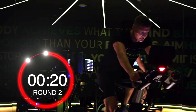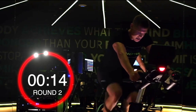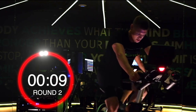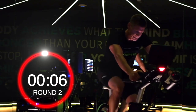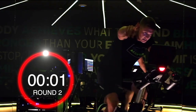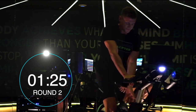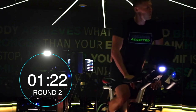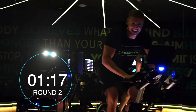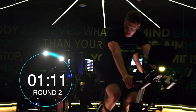20 seconds remaining, last 20. Keep pushing right through the buzzer. Good job. Recovery. Okay, one more round, then cool down. How are we feeling guys? Deep breaths, focus on recovery now.